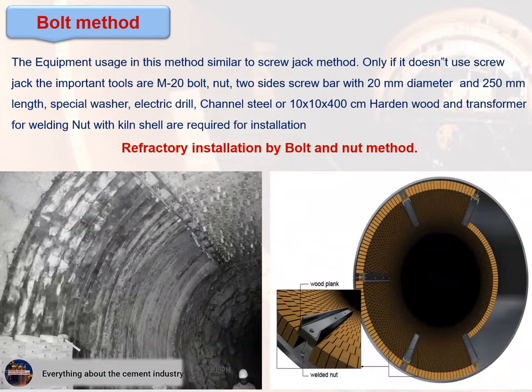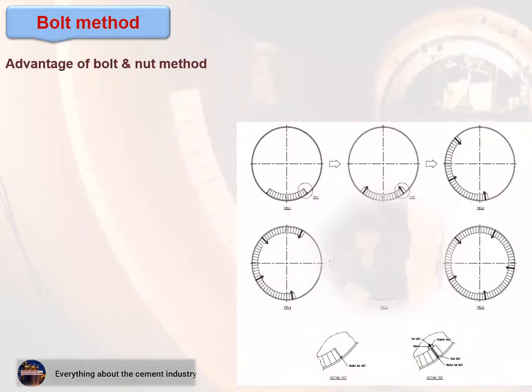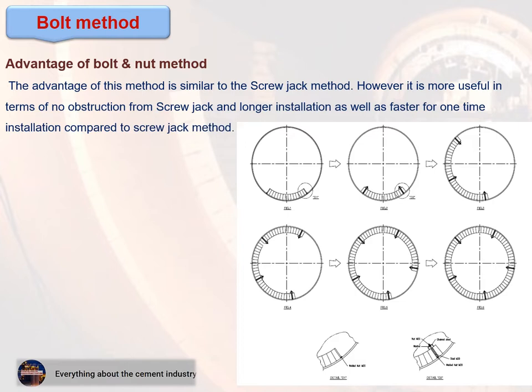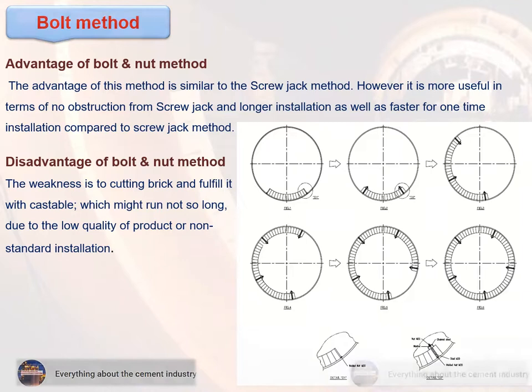This figure shows refractory installation by the bolt and nut method. The advantage of this method is similar to the screw jack method; however, it is more useful in terms of no obstruction from the screw jack and allows longer installation sections. The weakness is the need for cutting bricks and filling with castable, which may not last as long due to lower product quality or non-standard installation.